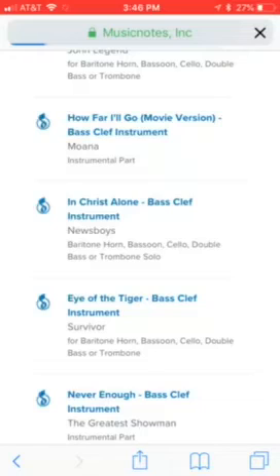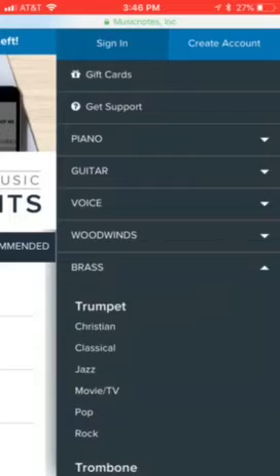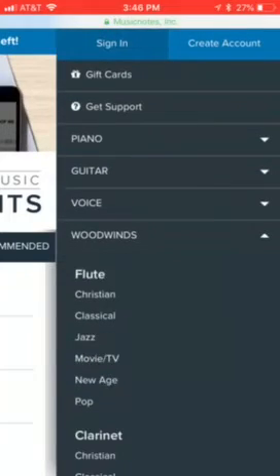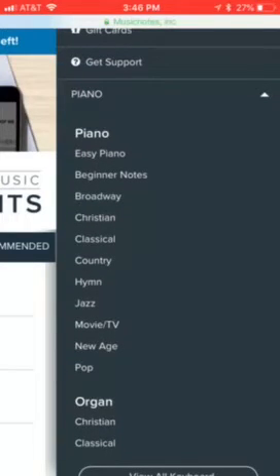This will be for any instrument. It's so helpful because you have all these instruments — every brass instrument, every woodwind instrument, you have piano, guitar, you have all of these, and you can do easy piano, beginner notes, and things like that.